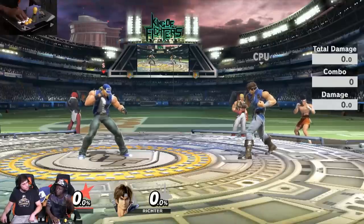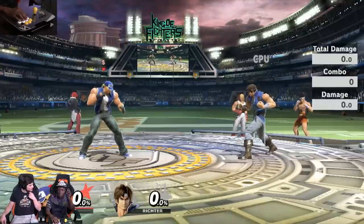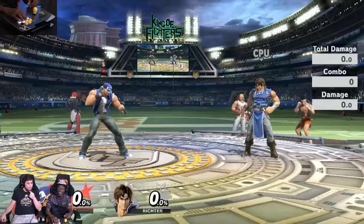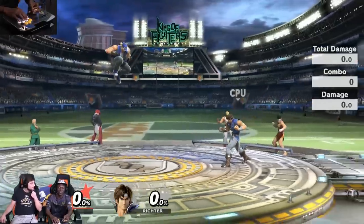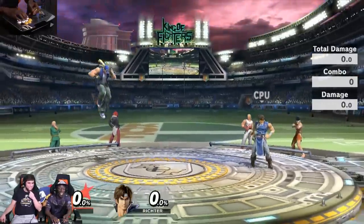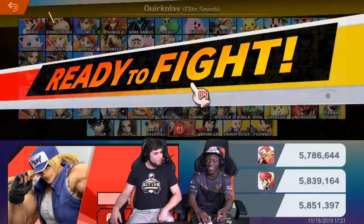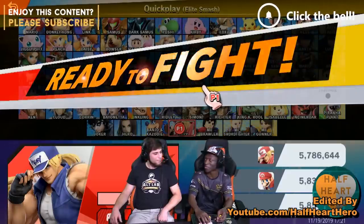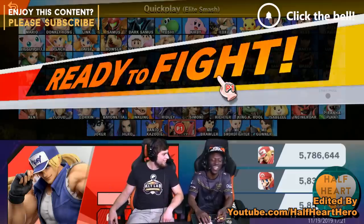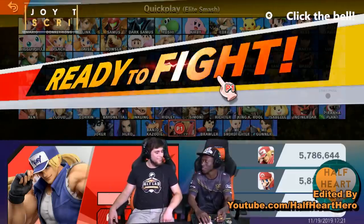Salem, do you feel comfortable using the Smash Stick? Oh yeah, definitely — a little bit. How would you feel about using this in a real match? I can do that. It'll be pretty funny, but I'm a little scared because I'm thinking about the lag with this. You can't be scared, you can't have any fear — you're a top player. Well, true, but lag defeats any top player. So we'll see what goes down.